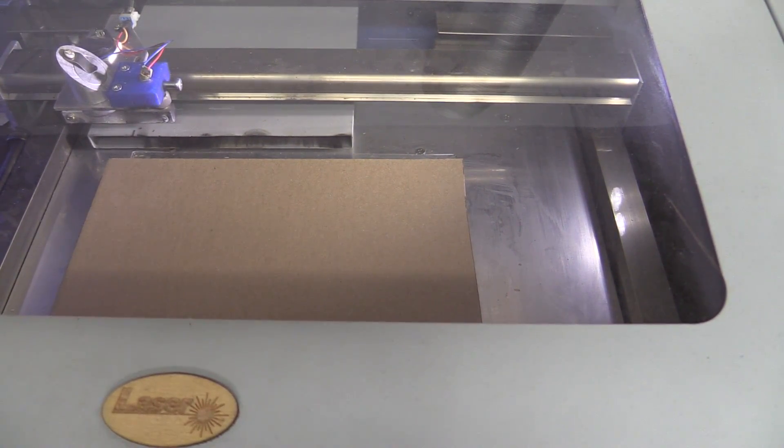Hello and welcome to Easy Projects. Today we'll take a look at how we can make an SMD stencil using the Chinese laser cutter.